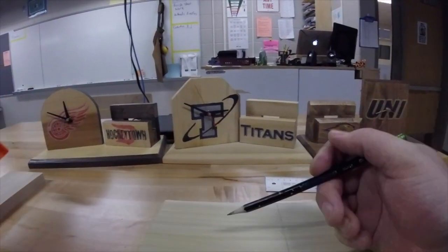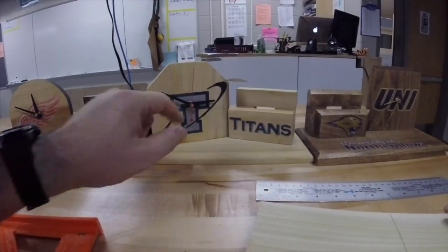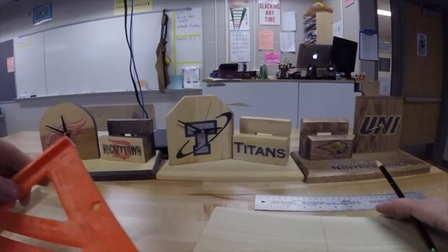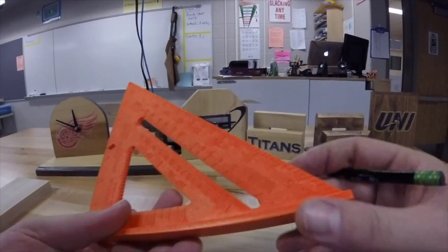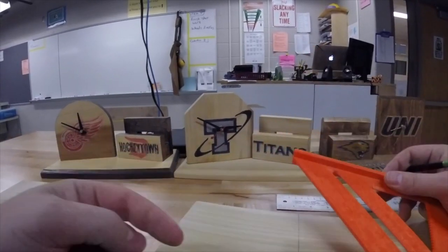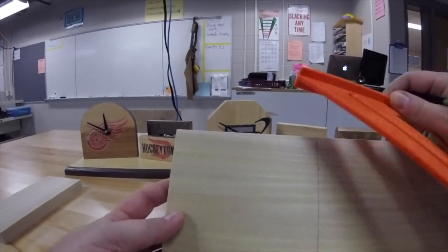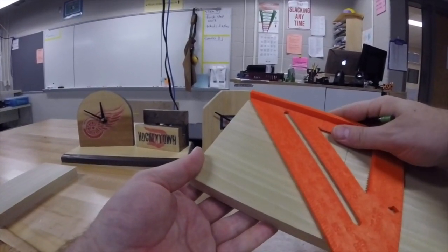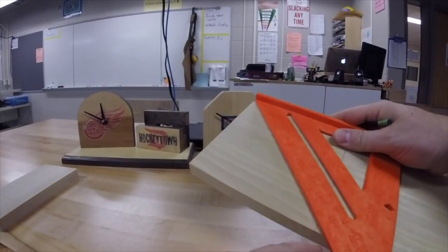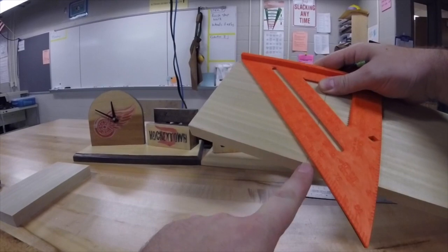The next step is to mark the center hole where we are going to drill out the clock face so we can put our clock mechanism through. The easy way to do that is to just use the square. You can do this from either direction — you are going to do it from both sides. Take the frame of the square, set it against the edge, and slide the square along the board so that it lines up at the very corner, right at the bottom of the board.